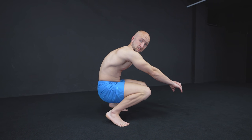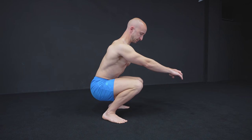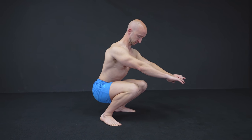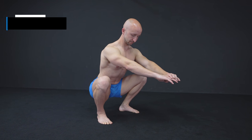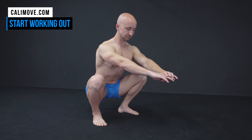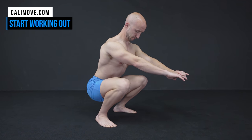Stop! Keep your heels on the ground, straighten your back and let your knees point outwards. As easy as it sounds, this task is nearly impossible to do for many people. So how can you fix these problems?